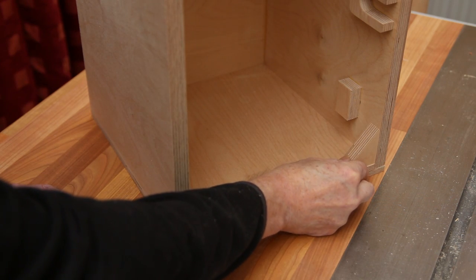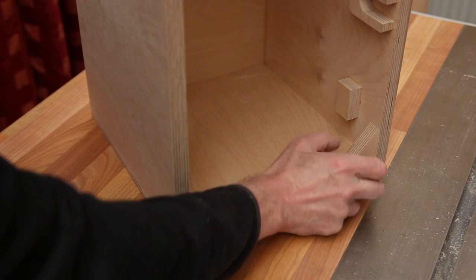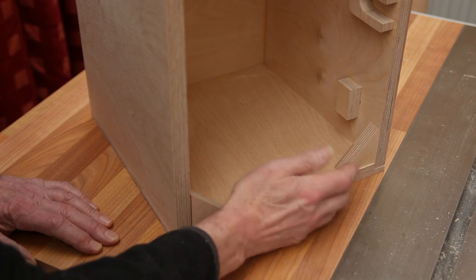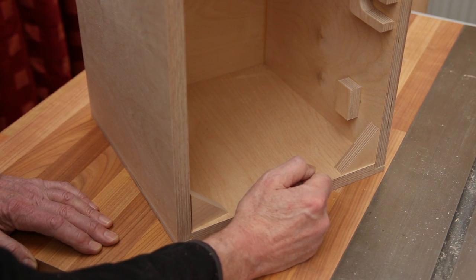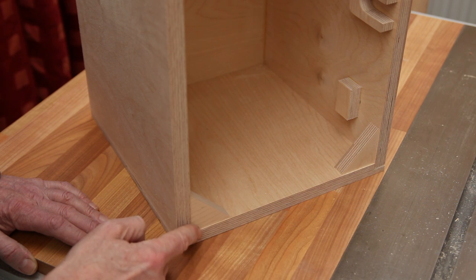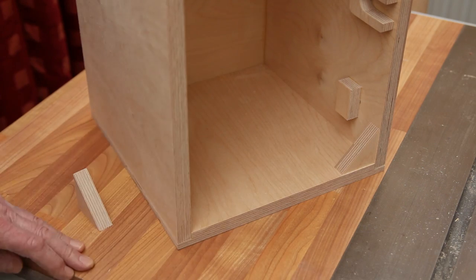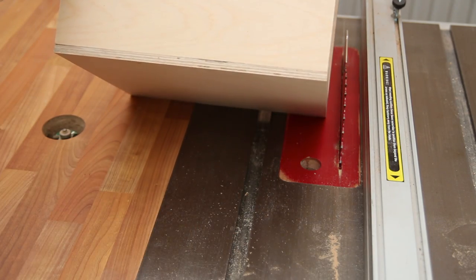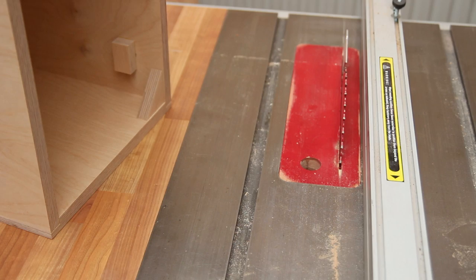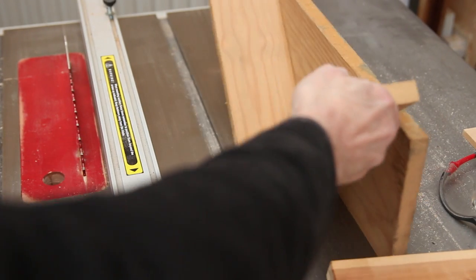I'm going to make a cutaway over here, back to about a millimetre or two, so that the tapper when you hit it will slap into the recess and make more of a snappy noise like a rimshot. I may do it to both corners, but for the moment I'll start with just the one. I've used that measurement against the table saw blade to set the blade height, and I'm going to make the cut using a spine jig.